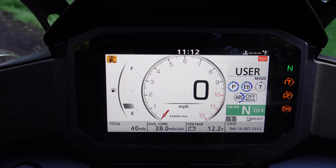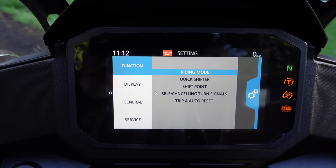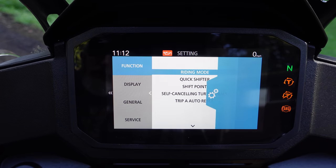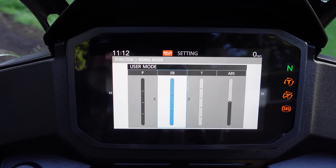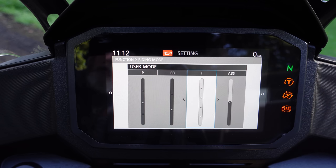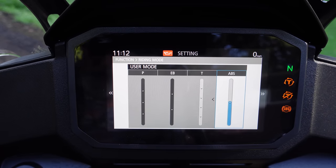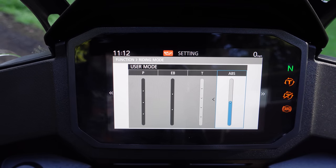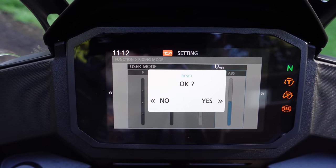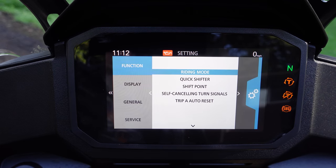To go into the menu, you hold right on the D-pad on the handlebar — there are four main menus. The first one is Function: Riding Mode. This is where you adjust the default levels in your user setting. You have to go out to turn ABS all the way off, but if you want it to default to off-road ABS or no traction control, you set that here. Those can also be adjusted from the main screen. When there's a double arrow, that means hold in that direction. If you hold right, it'll let you reset everything to the stock configuration.